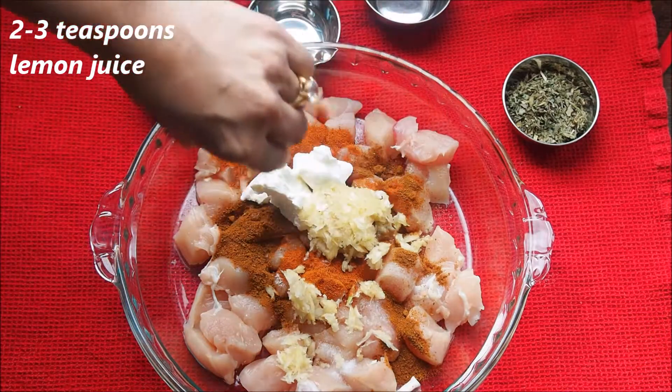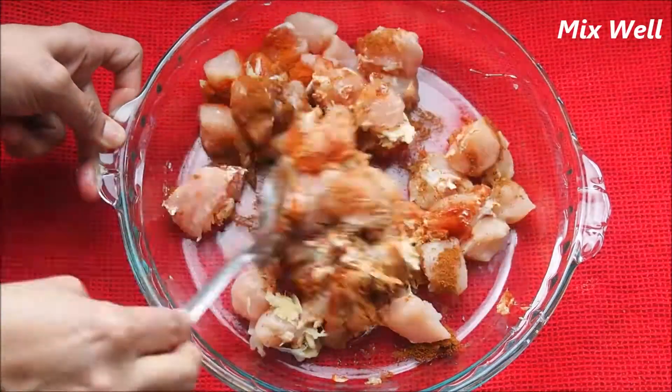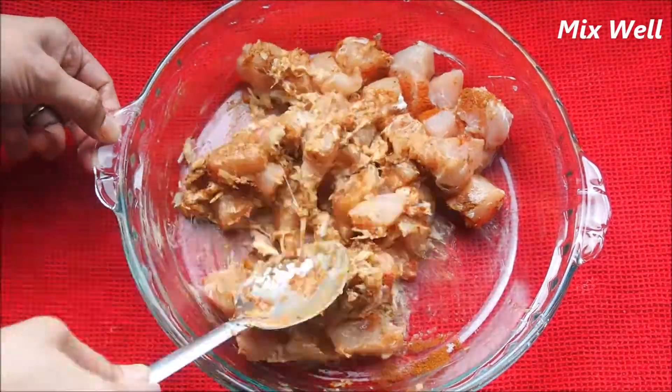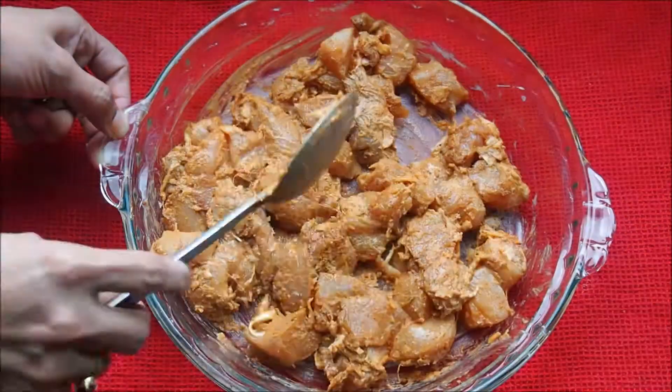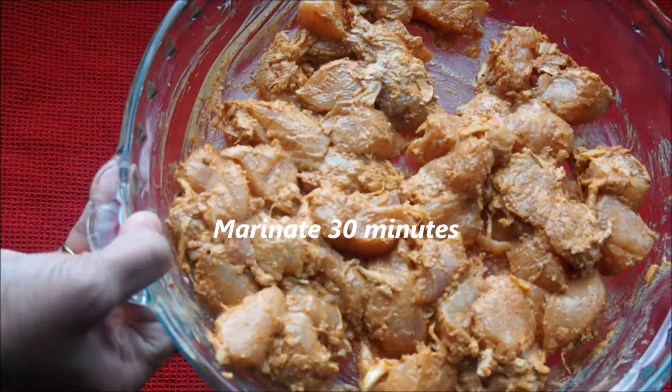Squeeze about half a lemon — two to three teaspoons of lemon juice. Mix everything really well. I have cut the chicken pieces into small size; you can make them a little medium size as well. Now we're going to let it marinate for about 30 minutes.